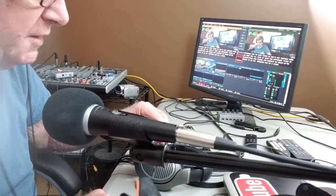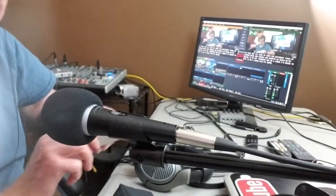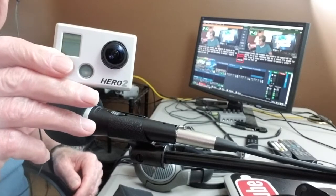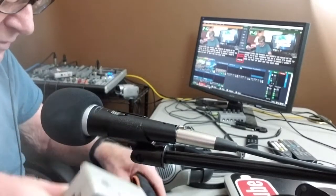We're going to go out tomorrow and do a video. I'm going to try to do a video with my GoPro too, which they didn't actually list as one of the compatible devices for these mics.